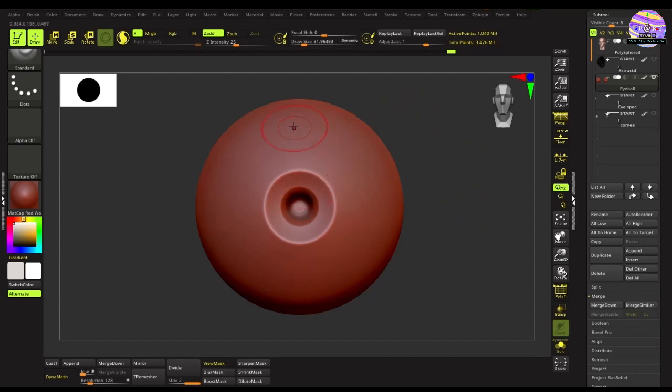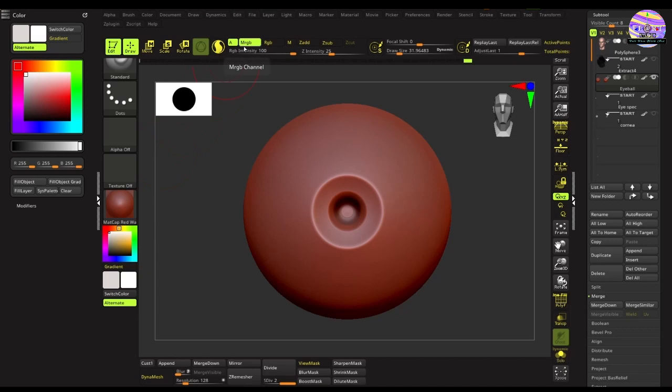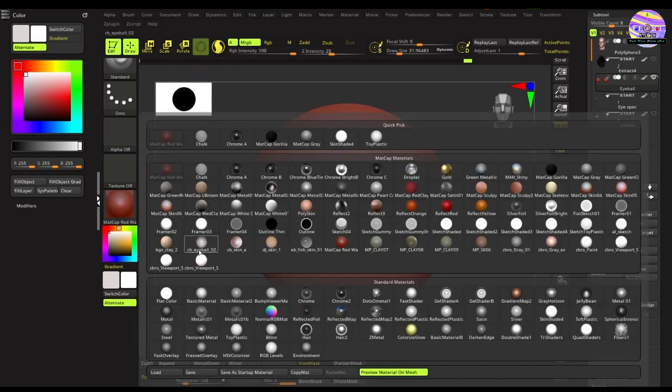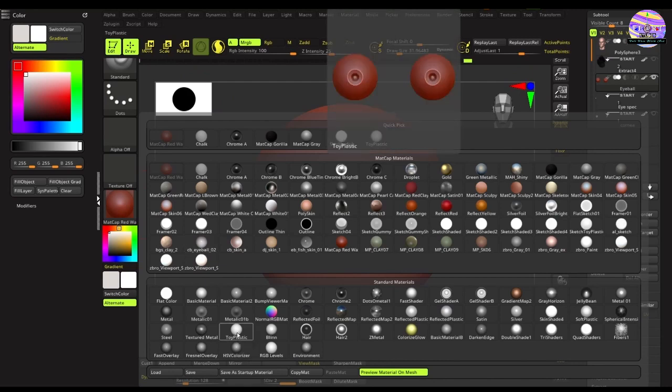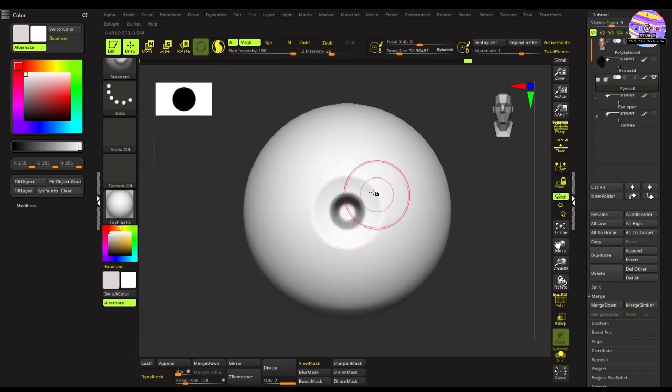First things first: keep in mind while polypainting, your MRGB button should be on and ZAdd or ZSub should be off. Next, we need the color panel. From the menu dropdown, select the color panel, select the cogwheel and drag and drop it to the left side. Once that's done, select the eye mesh, select the materials panel, and from the material panel we'll be selecting Toy Plastic material. Make the color white and hit Fill Object — that will fill the material as well as the color on the eye.